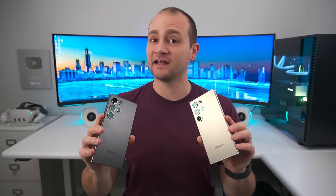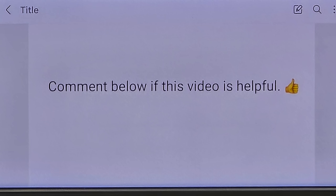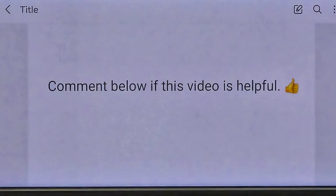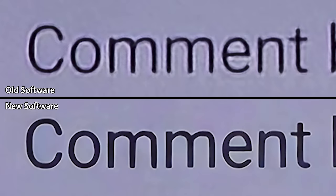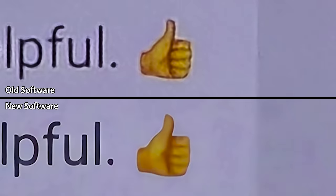Text clarity also gets a significant increase when taking photos between 30 and 100 times zoom. Here's a shot at 30 times zoom on the old software, and here it is on the new software. If I zoom in on the text, not only will it be notably sharper, but all the noise around the letters has also been removed. However, there are two trade-offs here. You'll see that the solid color areas are more noisy and splotchy after the update, and non-text details like this thumbs up lose the fine details in exchange for being less noisy.